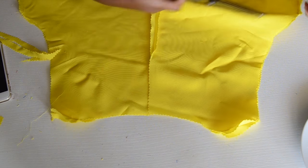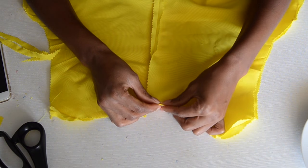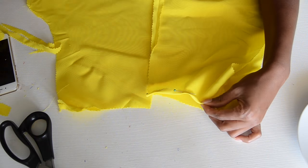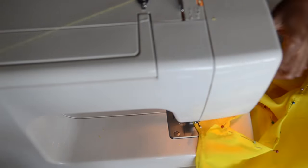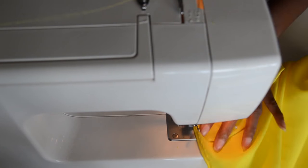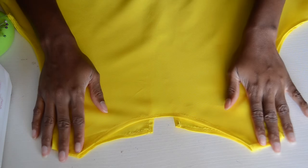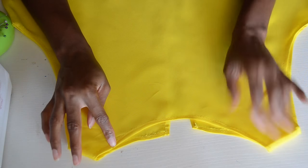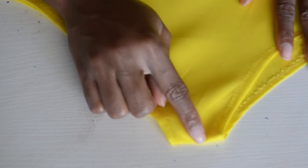Now we're going to finish the neckline and the armhole. I'm going to do a basic rolled hem and use a zigzag stitch to finish the neckline because it gives it a more finished look. I've already hemmed the neckline and the armhole, and the zigzag stitch actually looks like a design detail from the right side — you can see it on the sleeves. Pretty good!